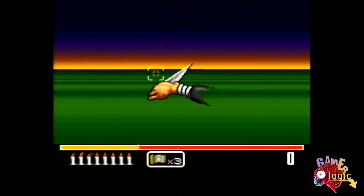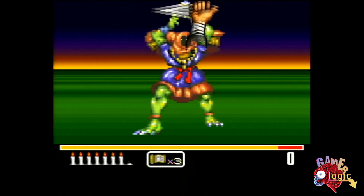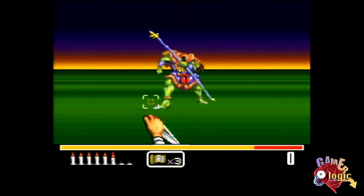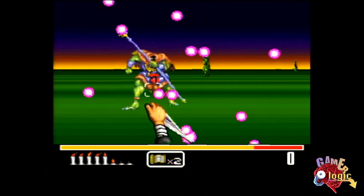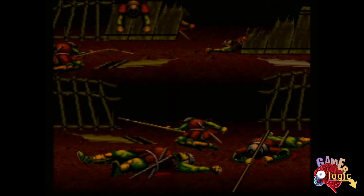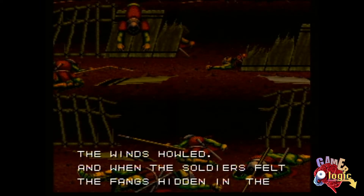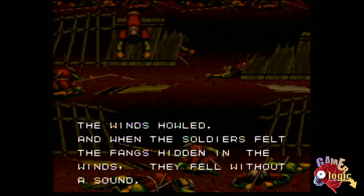The first time I saw this game was in a 1994 issue of Nintendo Power Magazine — I think it was a 2 or 4 page spread — and the game seemed extremely interesting to me, not just because it's a ninja game (I love ninjas), but because instead of using a light gun or just the regular controller, you could actually use the Super Nintendo mouse that came with Mario Paint to block attacks.